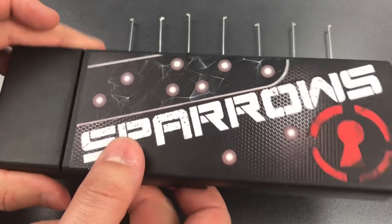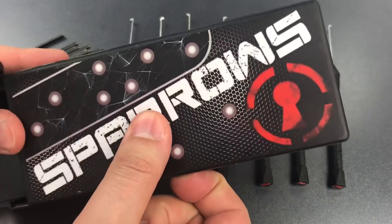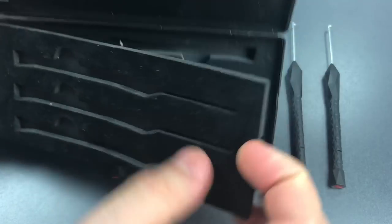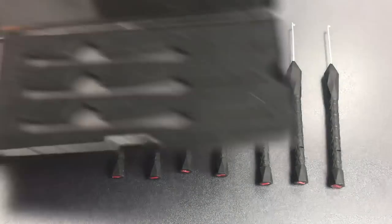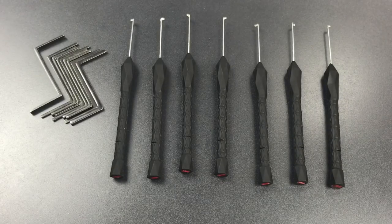Finally, we have the case this comes in. There are two compartments — one for the tension tools and one for the picks — and each pick has its own compartment cut out in foam. You can also put these in another case; for instance, I plan on putting a few of them in my Sparrows Sherman case, or if you want to carry them around in something else, this will be very, very nice.